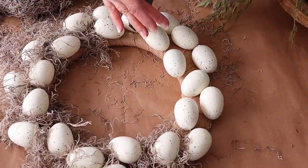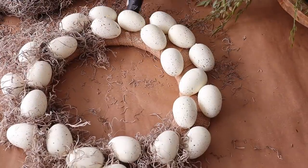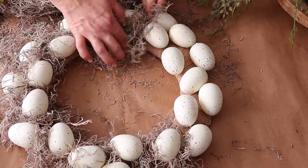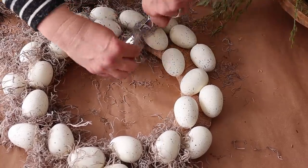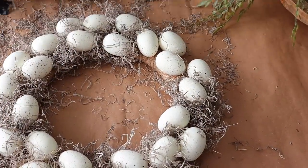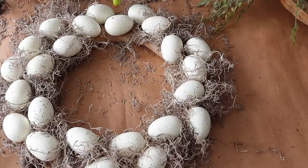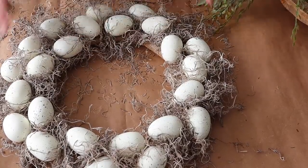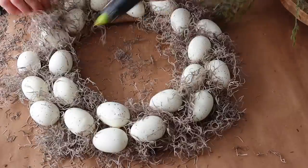I went around and added hot glue in the gaps, then cut some of the Spanish moss, filled that in, trimmed off any excess, and kept doing that all the way around. Be warned, this does get a little messy. I pick up the craft paper rolls from Dollar Tree and use those to craft on, then I can just easily clean it up and throw it out once I'm done.